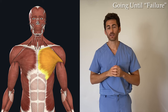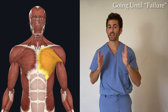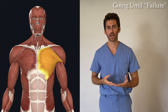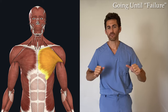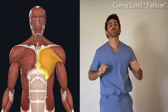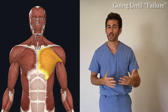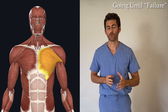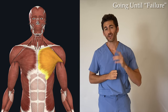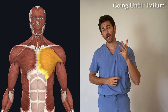There's one caveat: you must maintain correct form. One reason going to failure is disputed is because people inevitably lose proper form — on a bench press, for example, they start angling their back and moving their shoulders around, which can lead to injury. So incorporate going until failure, but do not change your form just to get that last rep. As long as you're maintaining correct form, going until failure is something you need to incorporate — and in this exercise, you do it not once or twice, but three times in every single set.